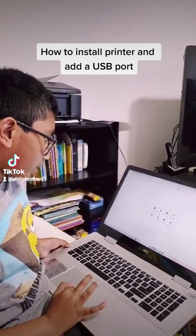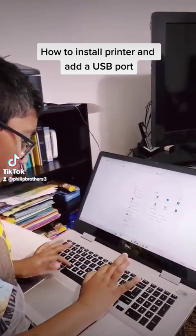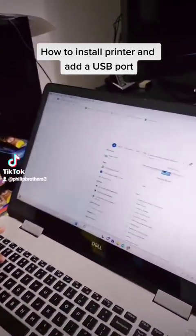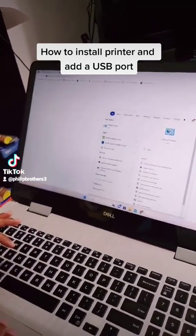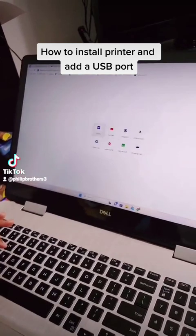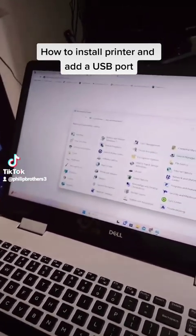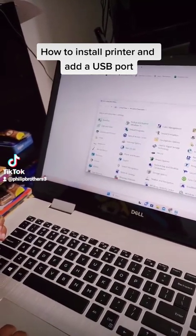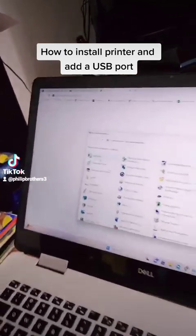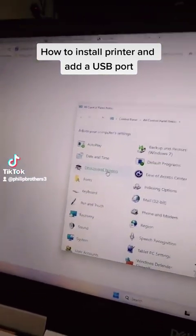Now we're going to go to the Control Panel. Just search for Control Panel — it's right here, so click on it. That should bring us here, and now you can go to Devices and Printers, right there.